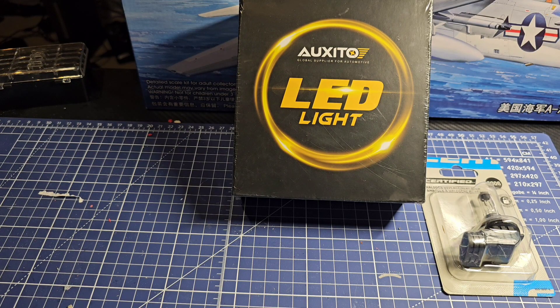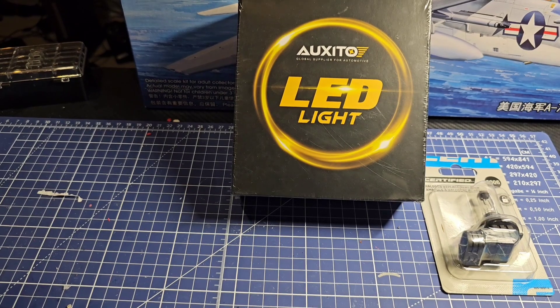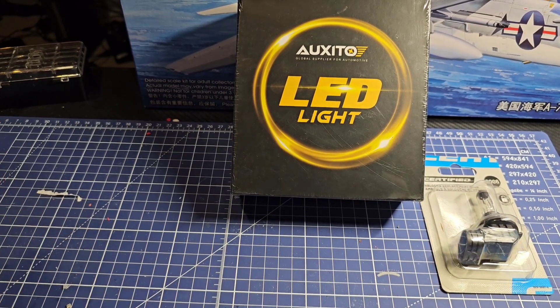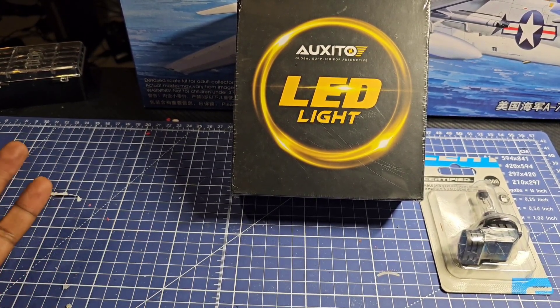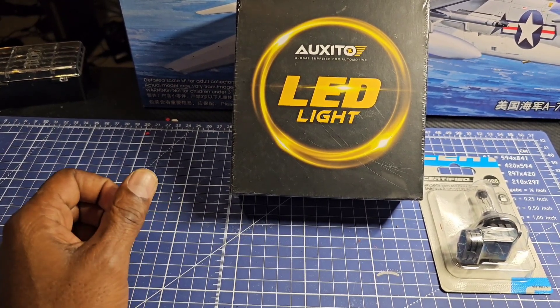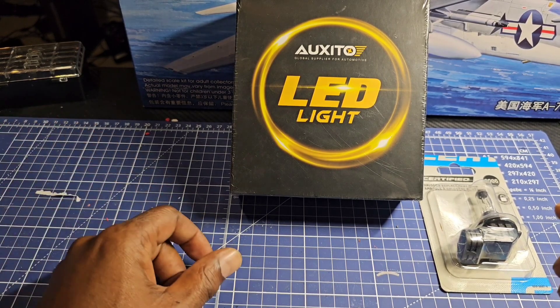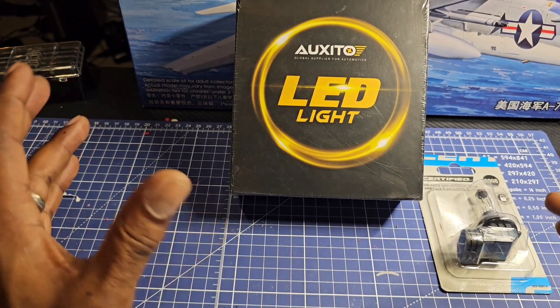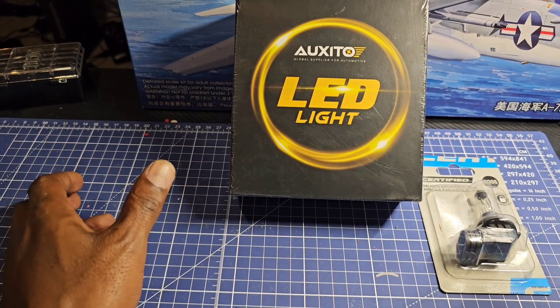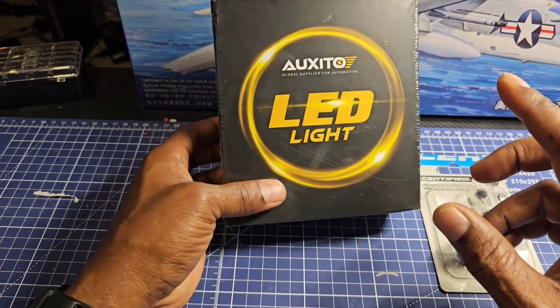Thanks for tuning into the ZX Files. Getting straight to the point — this is about headlights. When I got my Z back in 2013, I noticed my fog lights were a lot brighter than my headlights, so I went ahead and got the Xenon kit, the 99-spec Xenon kit. And recently I've been sent these bulbs by Oxido.